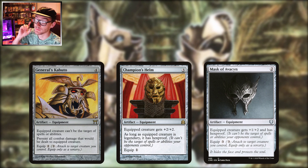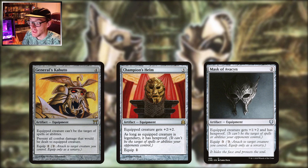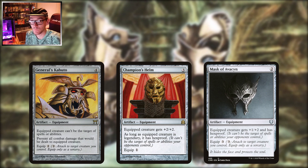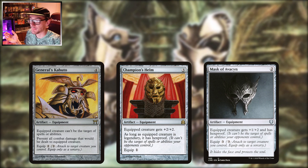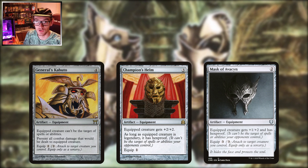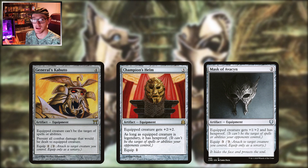Champion's Helm is getting up there in price, nearly $30, but it's a great piece of equipment. Three mana to play, one to equip — gives a creature plus two plus two, which is nice. But if it's a legendary creature it gets hexproof, not shroud. So once it's on the board it's only one mana to keep moving around onto other legendary creatures. Obviously great for your commander, but if you're running something like Sisay or a tribal lord deck with lots of legendaries, it's a great option.